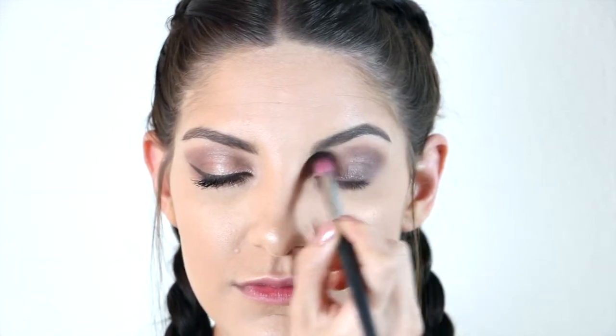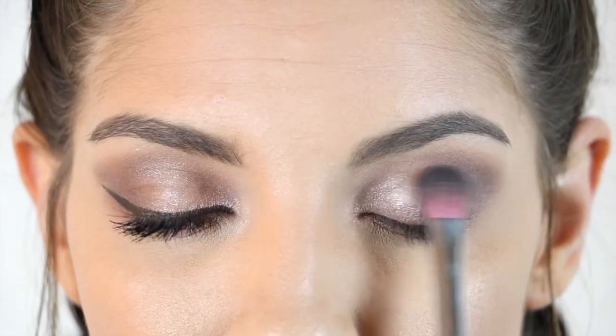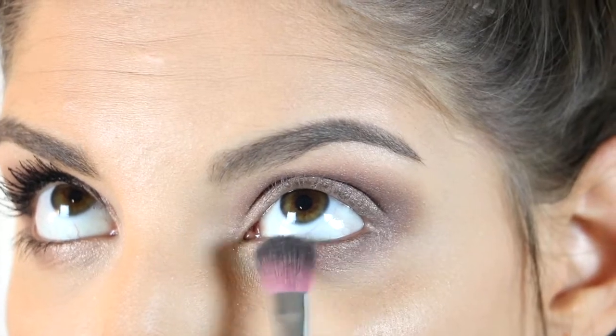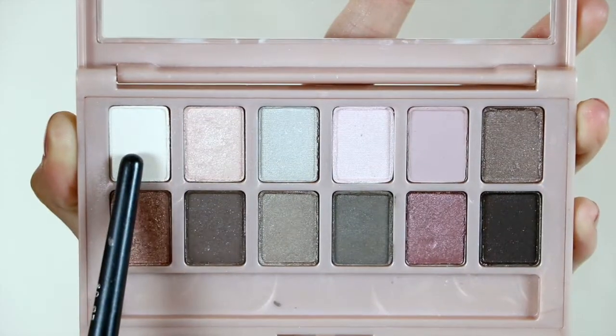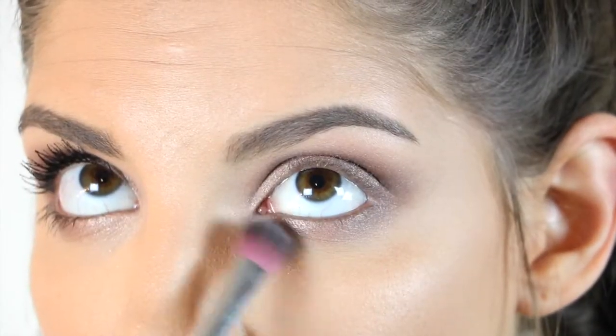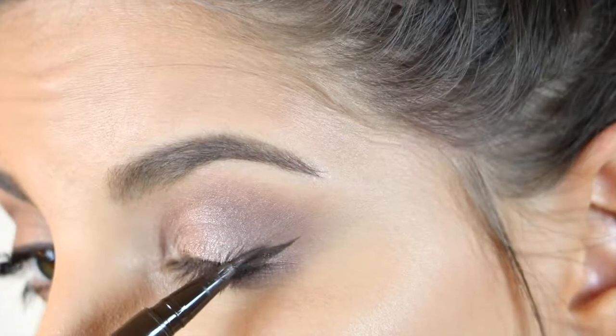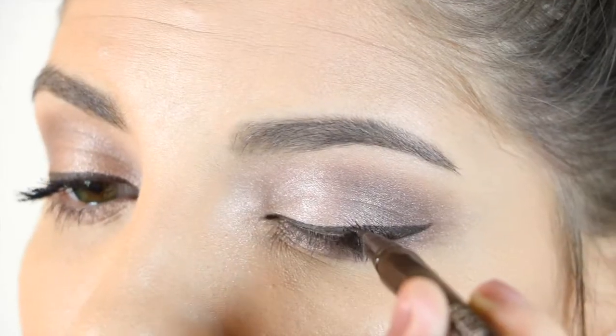Then I'm just going to take a fluffy brush and make sure that everything is blended out completely. Then I'm taking this lighter sparkly pink shade and I'm going to place this on the middle of my lid and slightly onto the inner corners of my eyes. Then taking this white shade, I'm going to use that to highlight my brow bone and inner corners as well. And for eyeliner, I'm using the brown Stila liquid liner to create a slight wing.